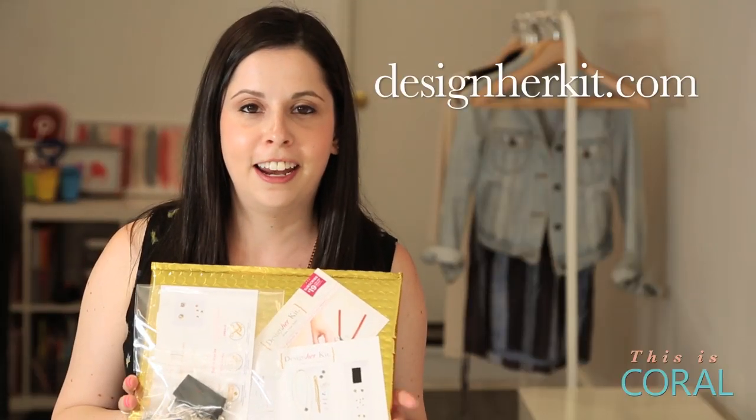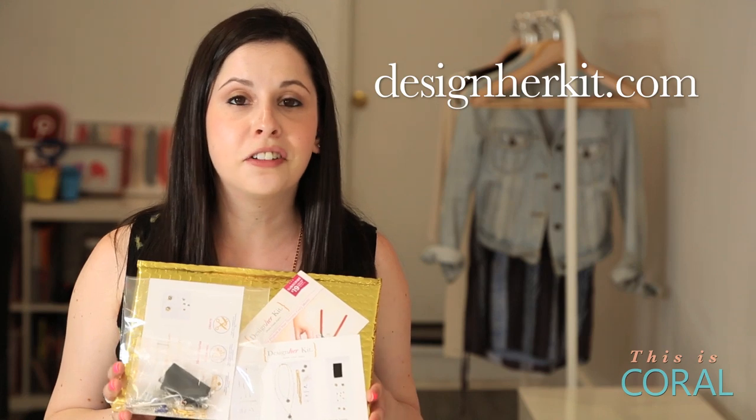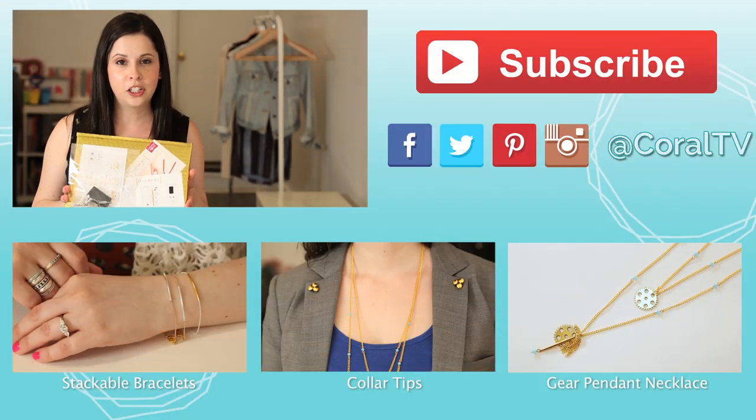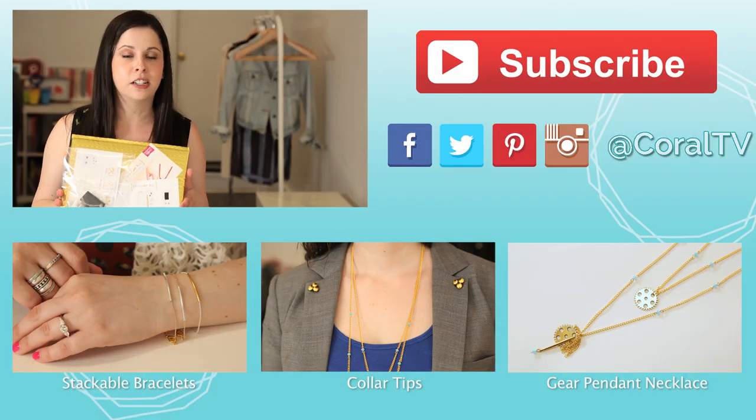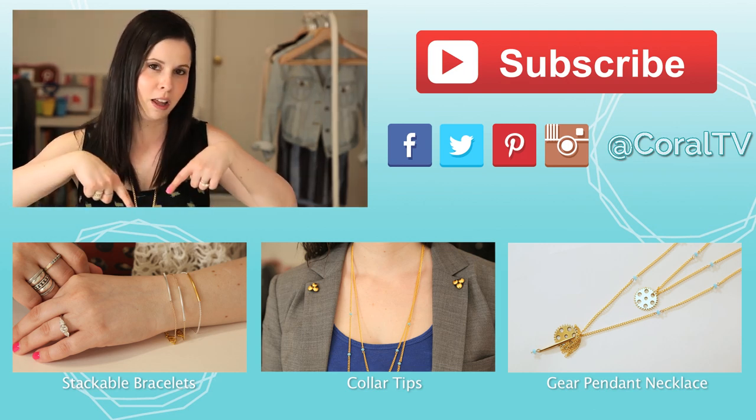Subscribe to Designer Kit at designerkit.com and get 3 DIY projects in the mail every single month. Enter Coral at checkout and receive a 4th project in your first kit. And make sure you check out these other awesome DIY projects at the links below.